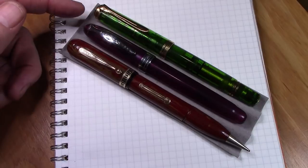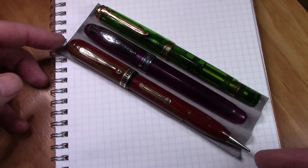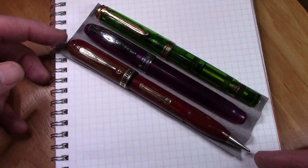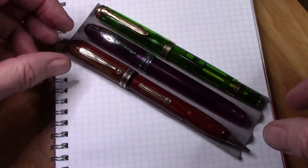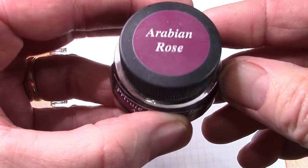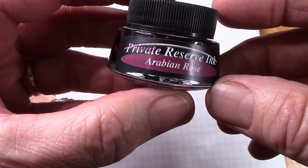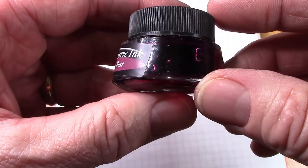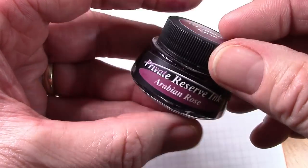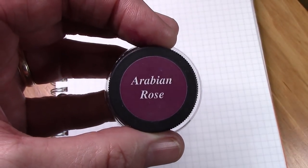Here it is compared to a Noodler's Ahab and the Pelican M800 — it is much longer, and the additional pencil piece adds to that length. I decided to use this ink — I bought a bunch of these little bottles. It wasn't easy to fill the pen in this bottle; you have to tilt it and do some gymnastics, but I did get some ink into the pen and the color is nice.